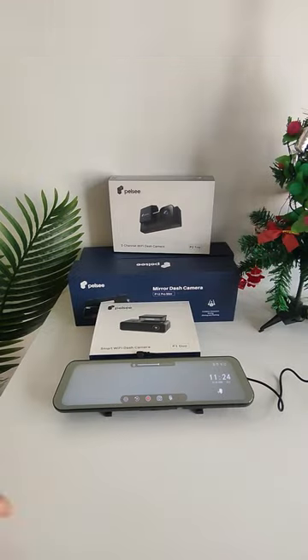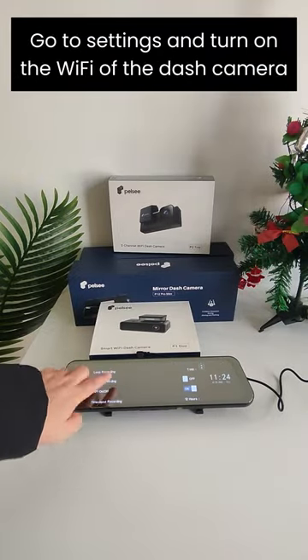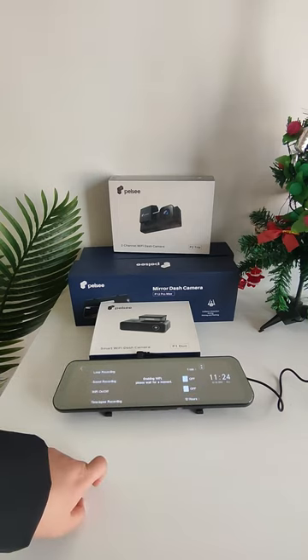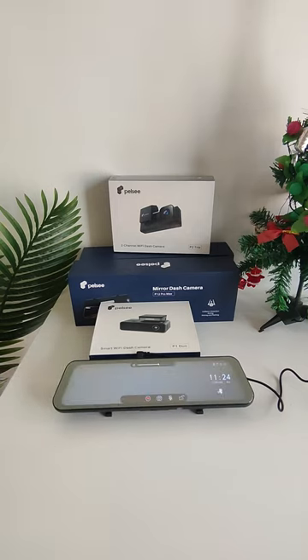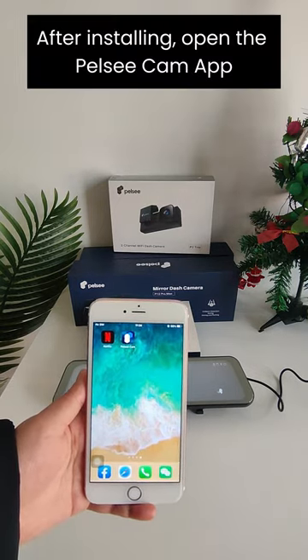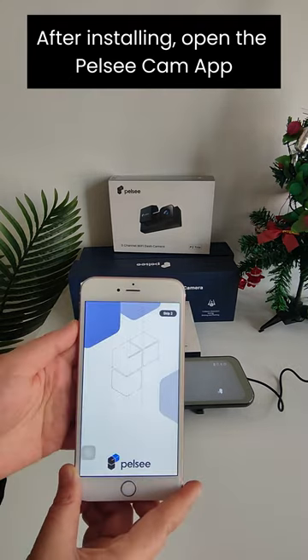Stop the video recording. Go to Settings and turn on the Wi-Fi of the Dash camera. Download the Pelsicam app from the App Store or Google Play. After installing, open the Pelsicam app.